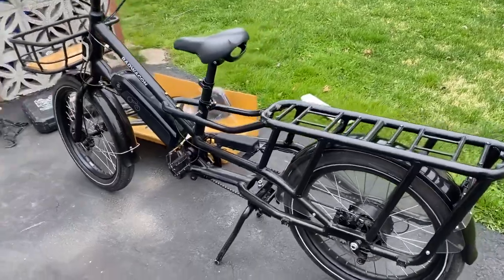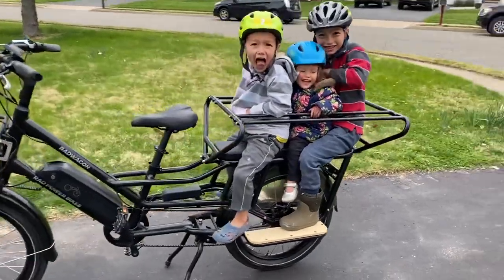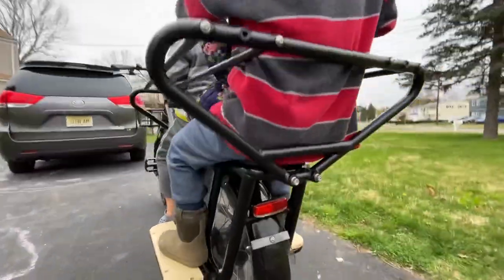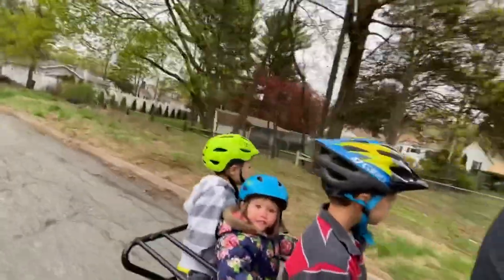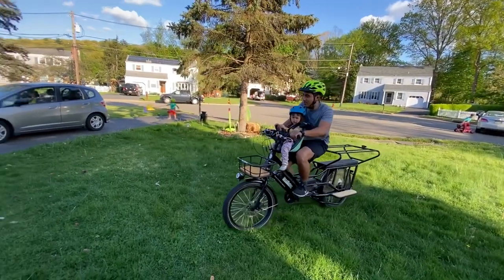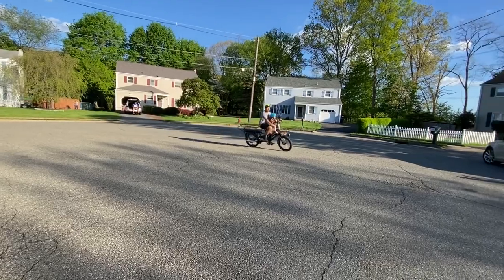So we got the Rad Wagon 4. It's a really nice e-bike — I actually bought it off Facebook Marketplace. I think they're $2,000 brand new without accessories. I started buying accessories, including the caboose and seat pads that go right in the back. You can see all three of my older kids — my seven-year-old, five-year-old, and two-year-old — can all fit. It's a little tight but not so bad.